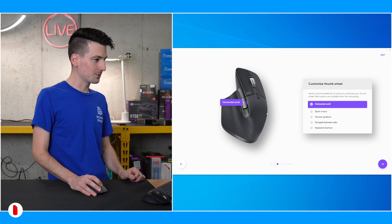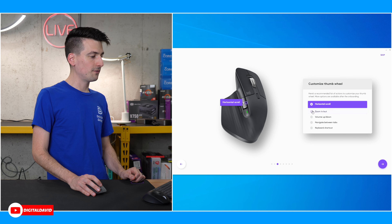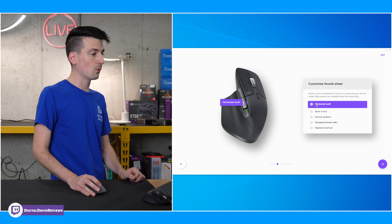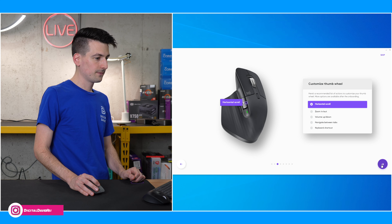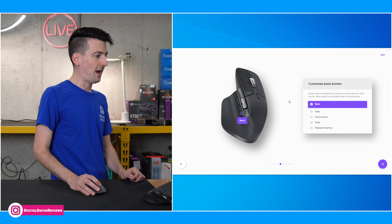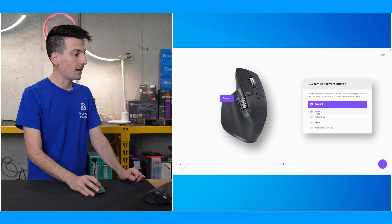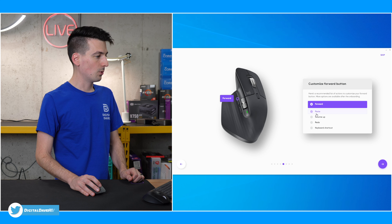Horizontal scroll — a couple of different options: we could use it to zoom in or out, volume, navigate between tabs, or keyboard shortcut. We're going to leave it as horizontal scroll for now. Our back button — we're going to leave that as a back button, but you can see the other options there. And then our forward button — we got paste, redo. I like that. We'll leave it forward for now.